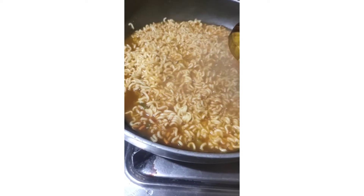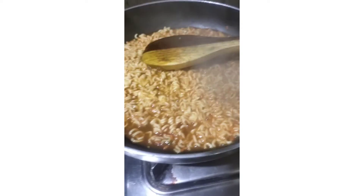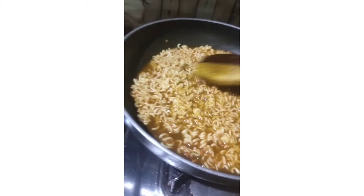It looks like ramen, right? By the way, all noodles are the same — it's just the packets of spices that are different. Nothing else. Otherwise the noodles taste different because of the spice.